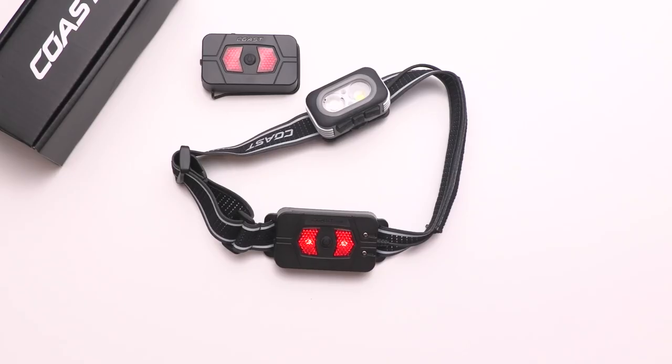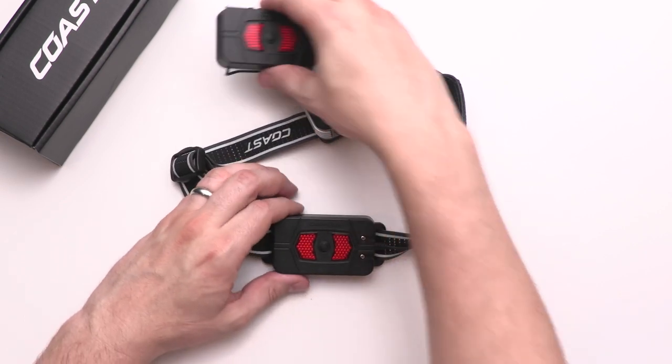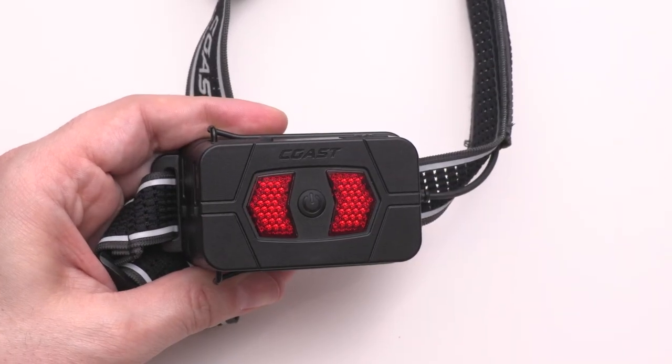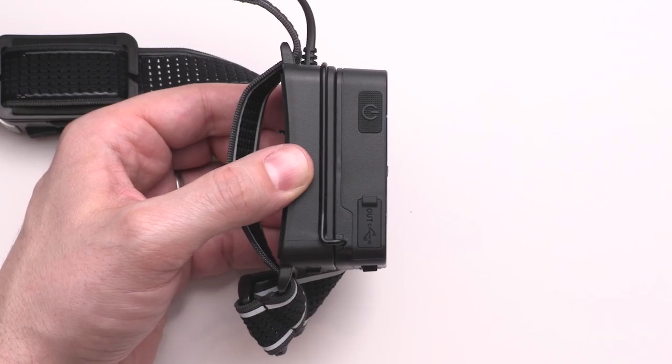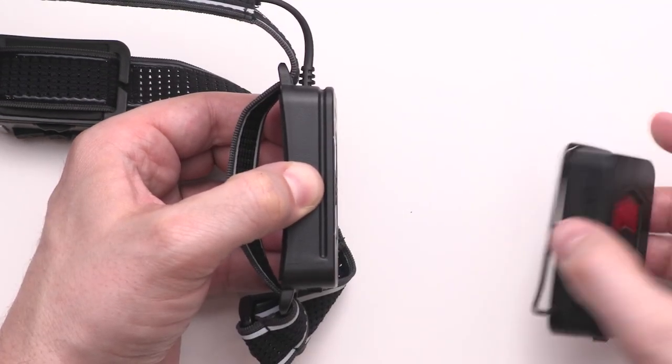To attach the ZX-20B, first ensure that the battery safety signal on your headlamp is turned off. Then slide the open end of the clip from right to left over the top of the battery until you hear it click into place. To remove, gently lift the right side of the ZX-20B to release the catch and slide off.